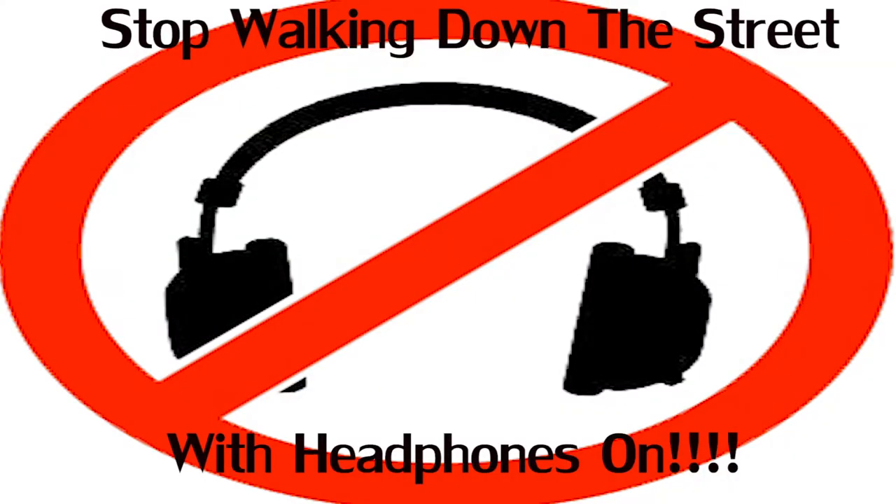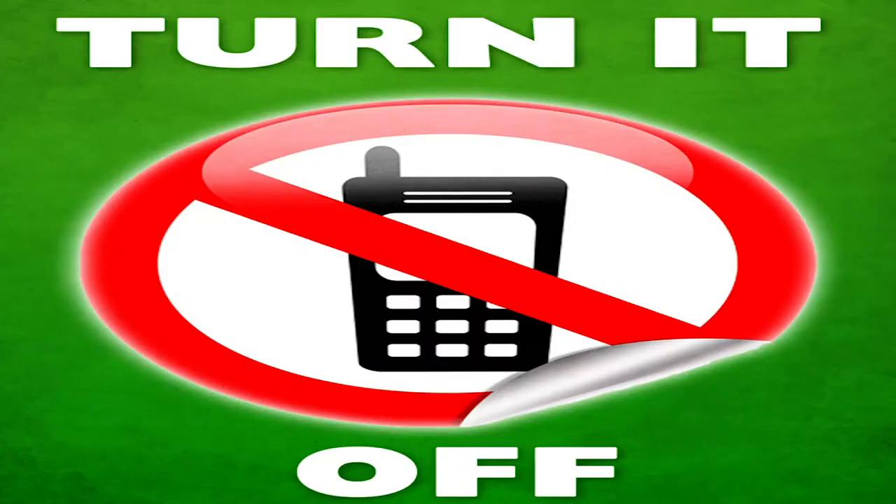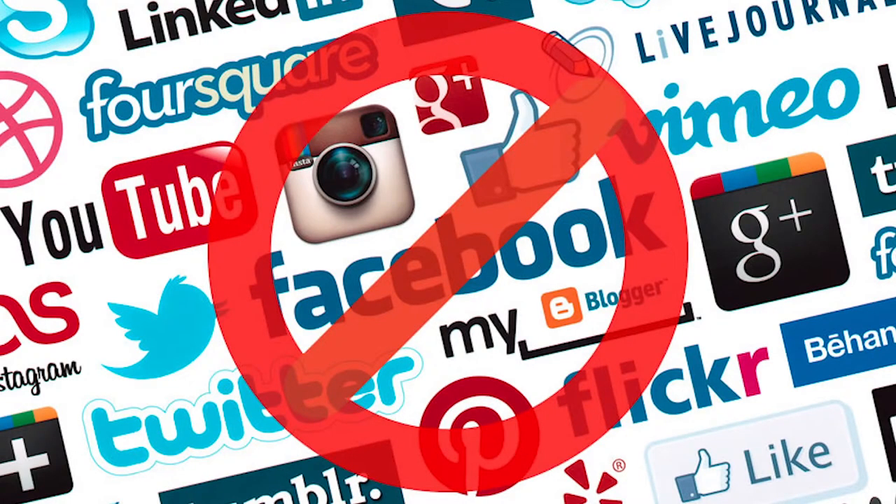So this week I want to challenge everyone, including myself: let's limit the time we use with our technology. Let's not use our phones all the time. Let's not check Twitter and Instagram as much as we do. Let's just take a chill pill and live — notice what's going on around you, be observant and not stuck in technology. That's the goal and challenge of the week. Let's try it, everybody.